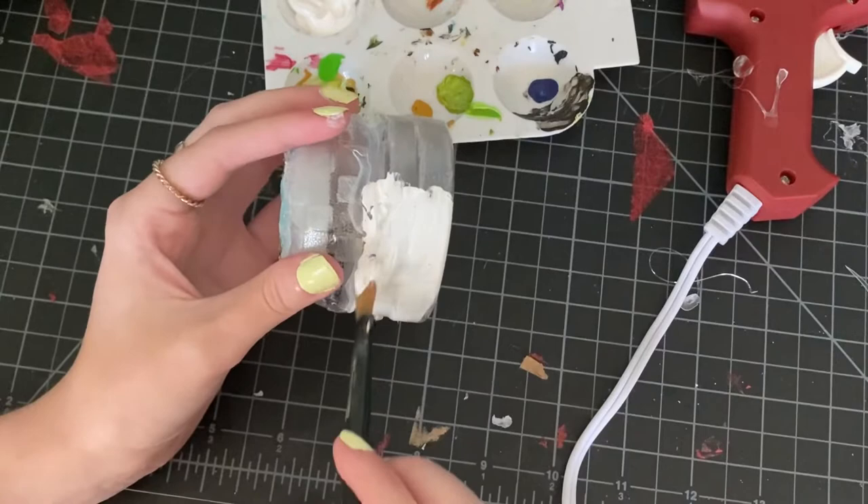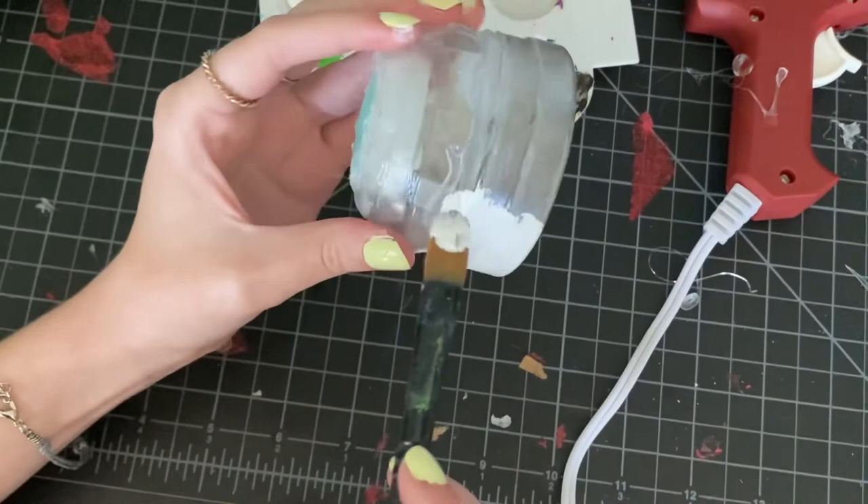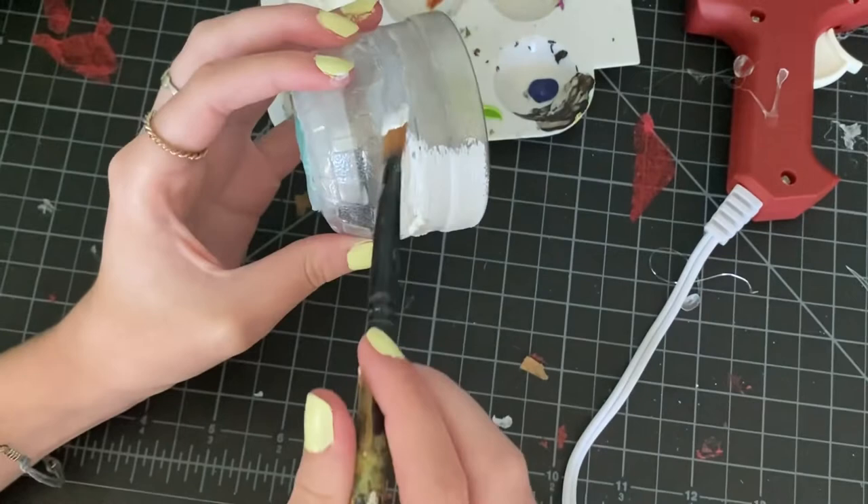Here I have constructed one of the little buildings out of the bottle. It's going to go on top of my big castle, and I quite often start with little things like this if I'm going to be doing a big project.